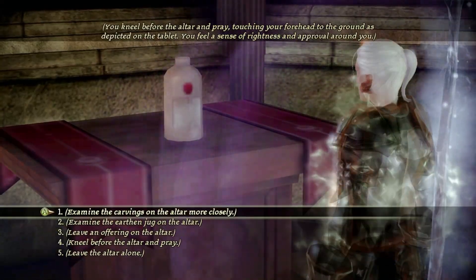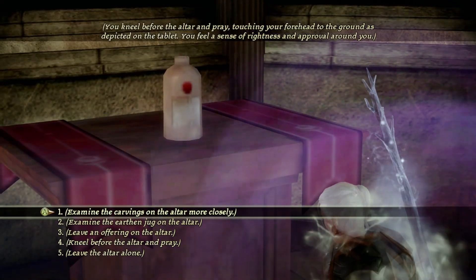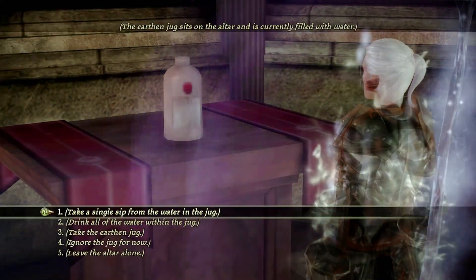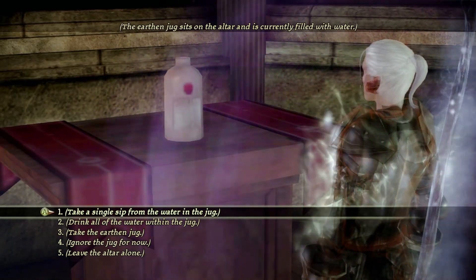The second step in the ritual is to kneel before the altar and pray. For the third part of the ritual, you'll need to examine the earthen jug on the altar, and then you will need to take a single sip from the water in the jug.